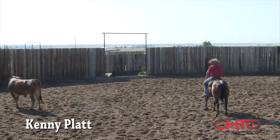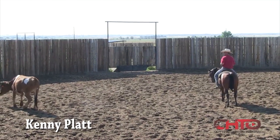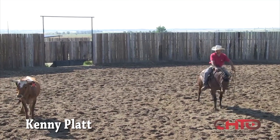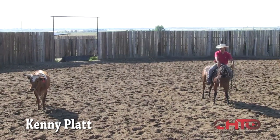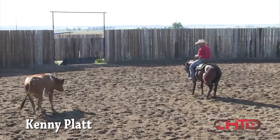I want them, at this stage, to take their time through that turnaround, but as soon as that turnaround's over, I want them to be looking to go get to the head of that cow. I want them to be thinking slow and correct right here, but then get out there and get stopped.